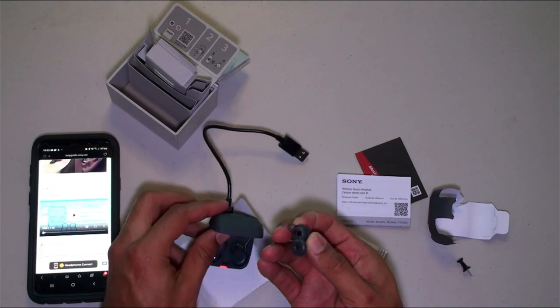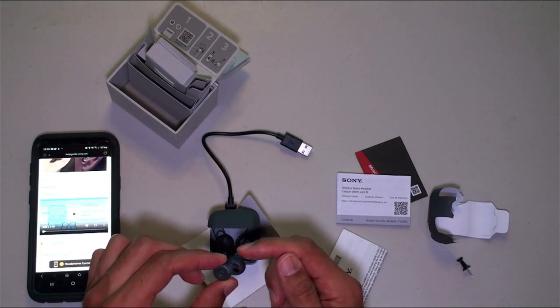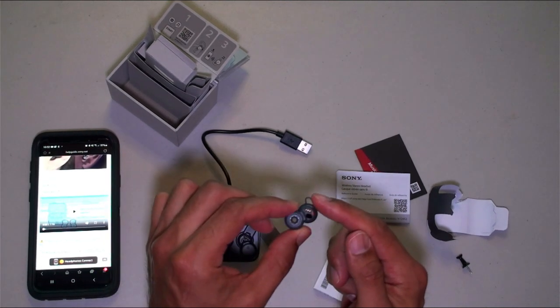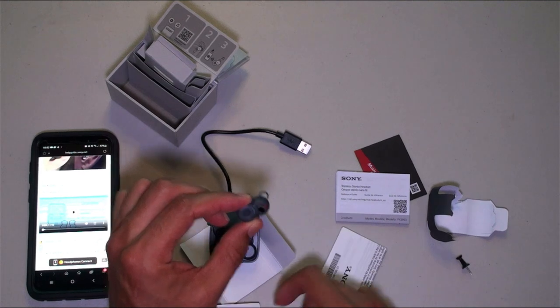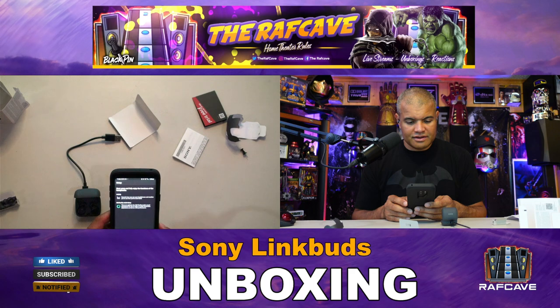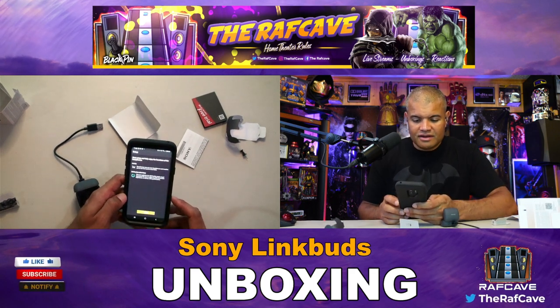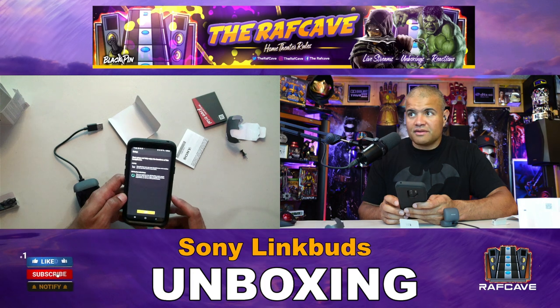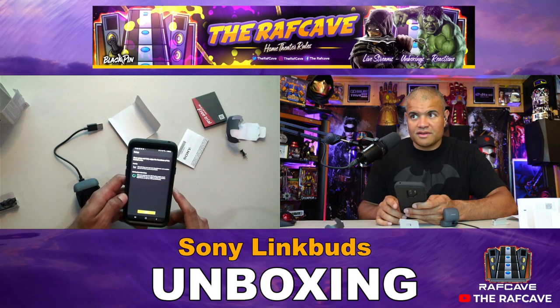Pull that out — this is the right earbud. I'm going to figure out if this is the right ring size for my ear or if I need to go with a different one. Let me change the camera. The app is prompting to set up the LinkBuds to fully enjoy all the headphone functions — definitely want to do that. I just got an email on my computer for the Sony cloud service.